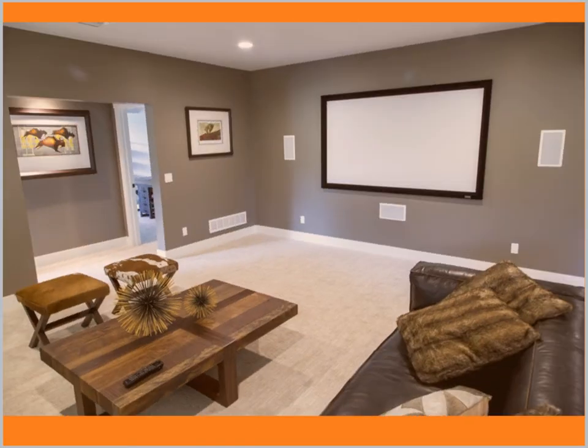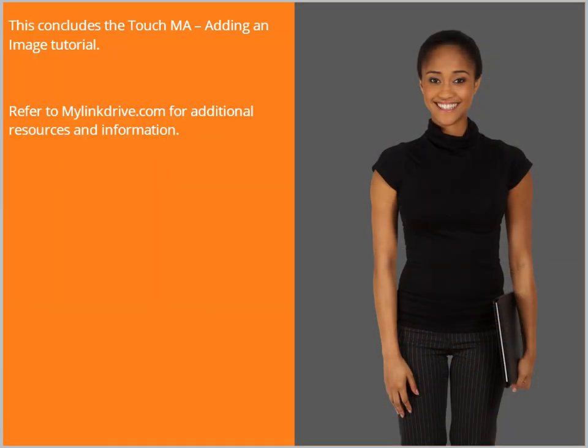With the image uploaded to the TouchMA, your customer has something extra to brag about. This concludes the TouchMA adding an image tutorial. Refer to MyLinkDrive.com for additional resources and information.